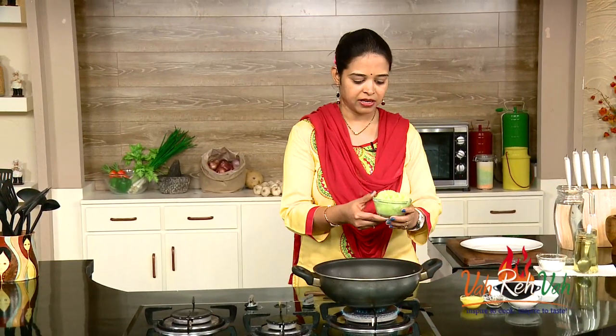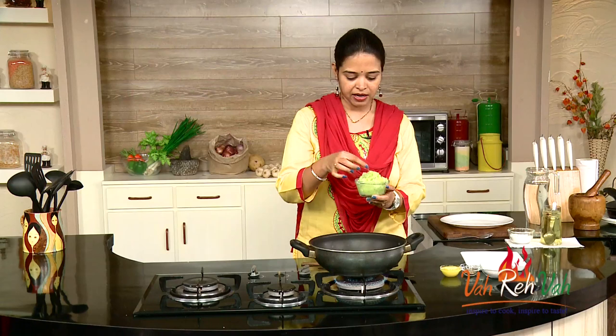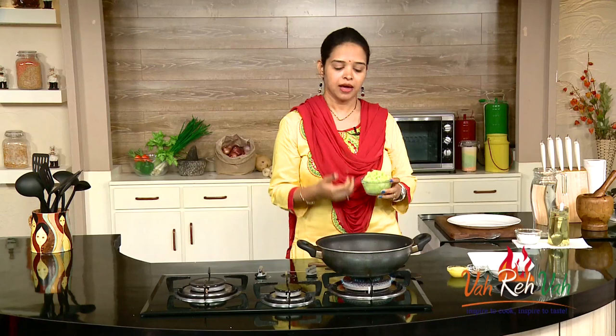You need a bottle gourd — peel the skin and grate it like this. Bottle gourd has a lot of moisture. If you want you can squeeze it out and then cook it, but whatever vitamins are there will go away. So I don't want to squeeze out the moisture.